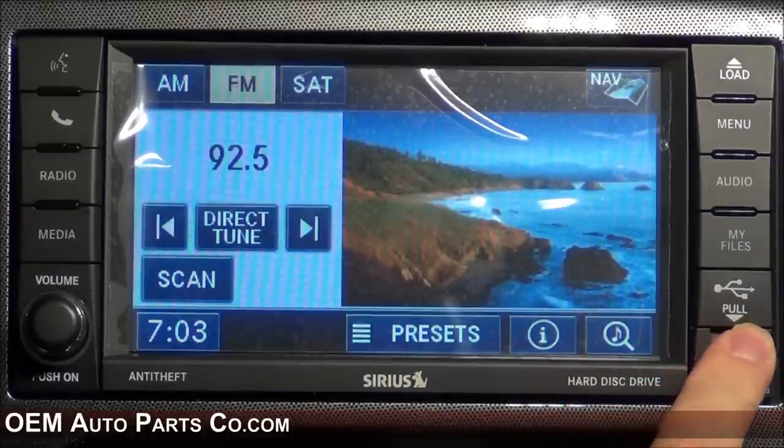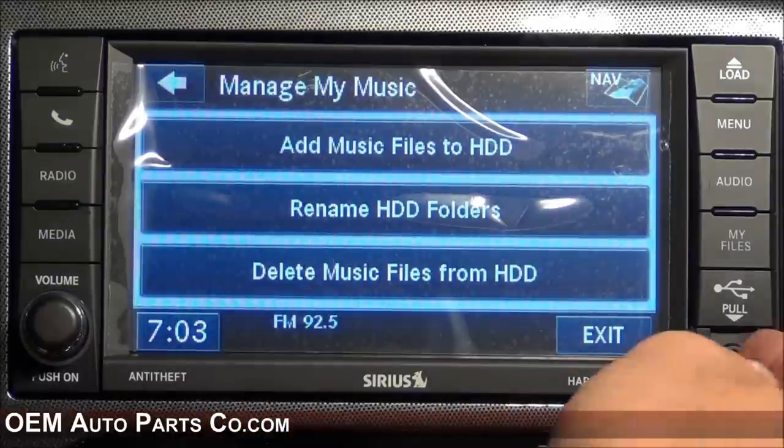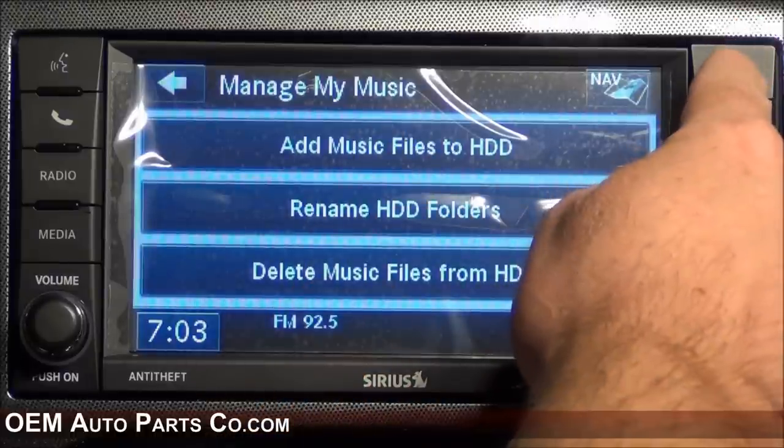You can add files to this radio as it does have an internal hard drive. Select My Files, then My Music, and add content either through the front USB port or by a CD by inserting it behind the screen.